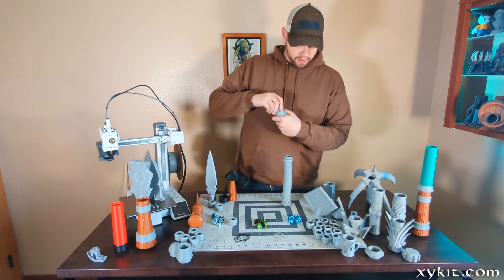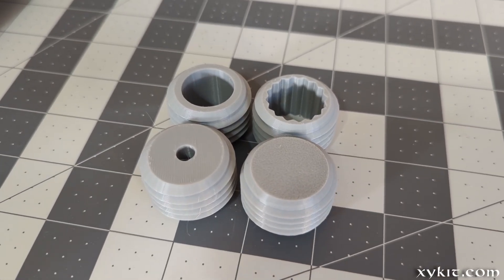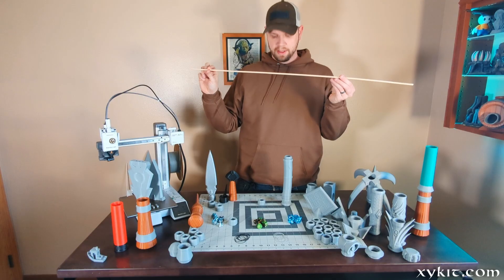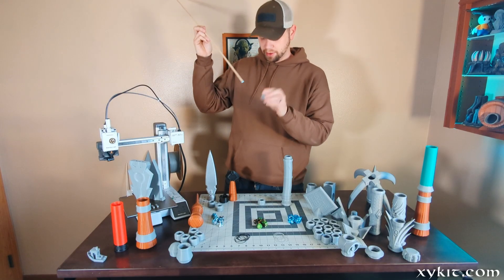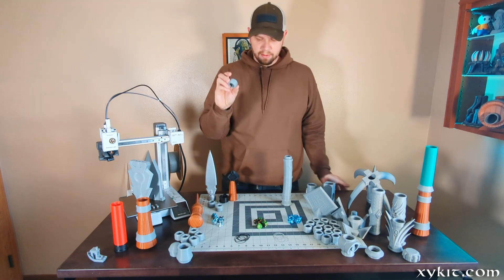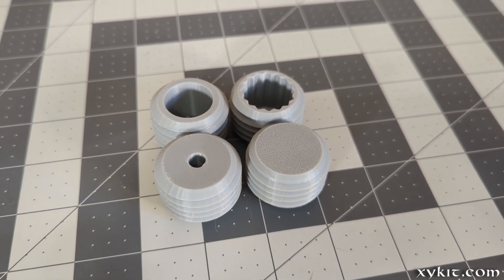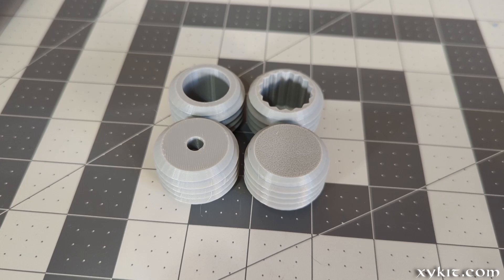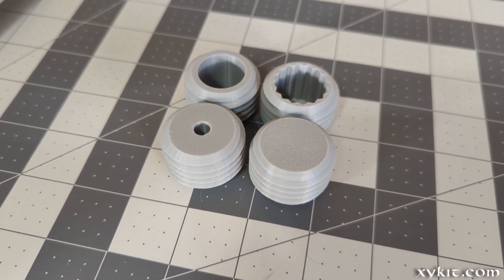The screw pieces also have a hole variant where you can put a quarter inch thick dowel through the hole and reinforce the whole item that way. So we've got three tightnesses of screws and four variants: the PVC pipe hole, the star hole, a quarter inch hole for a wood dowel, and a solid version if you want to cut your own hole or don't want a hole in the middle.